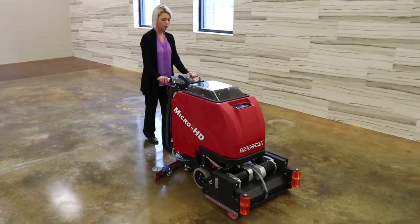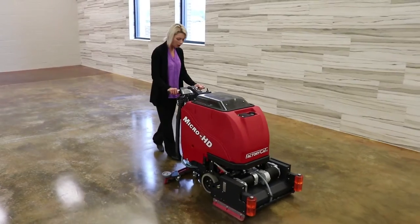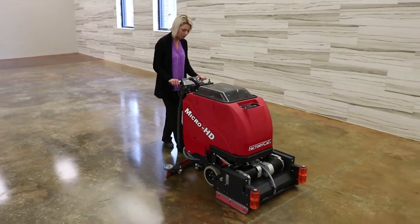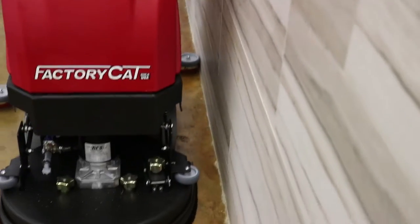Factory Cat's Micro HD series are made in America — dependable, durable, easy to operate, and versatile. The Micro HD allows you to quickly clean your facility floors, improving health, safety, and appearance while reducing labor costs.